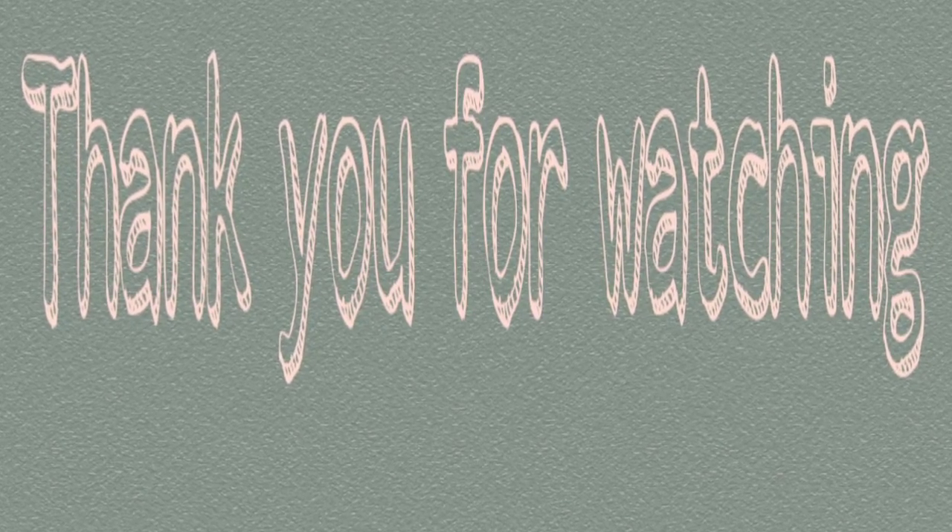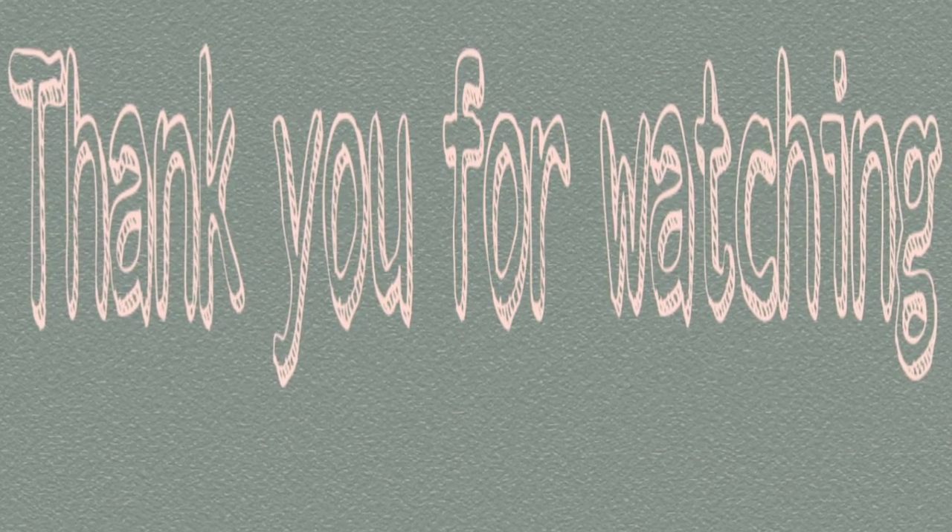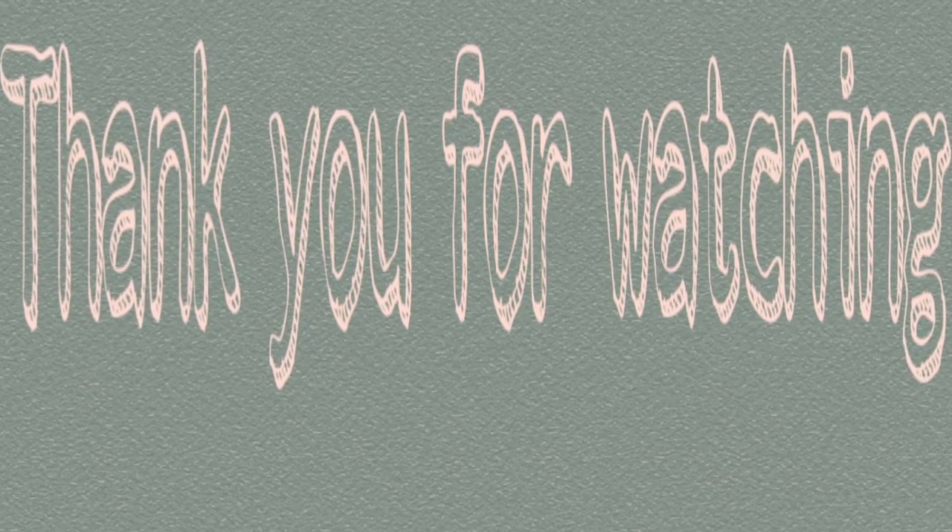Please like this video and share it. Please comment on this video. Subscribe to the channel. Thank you.